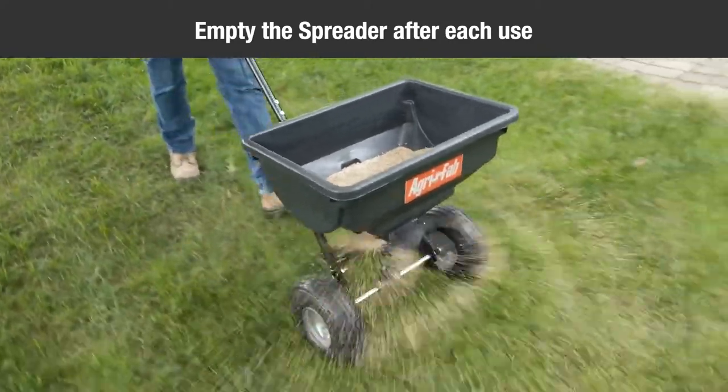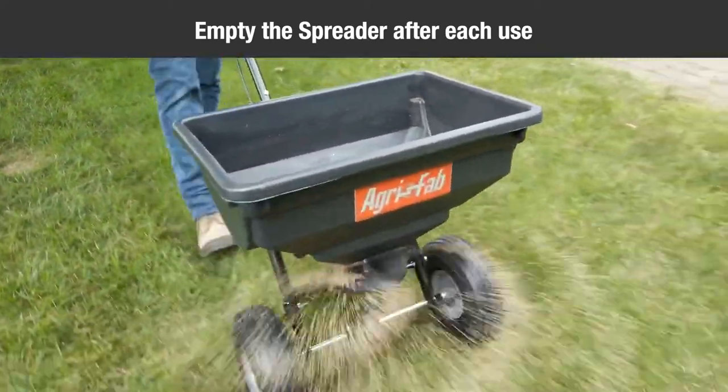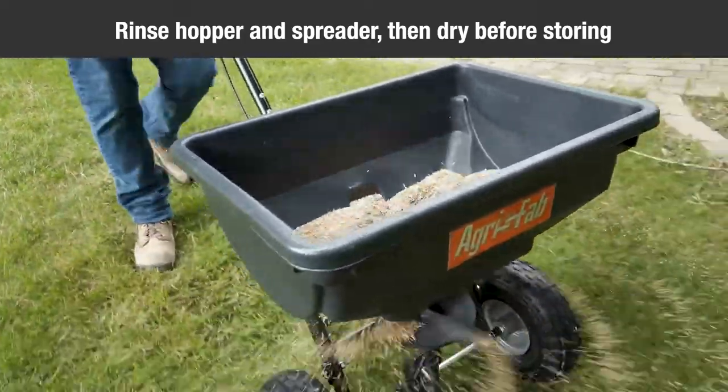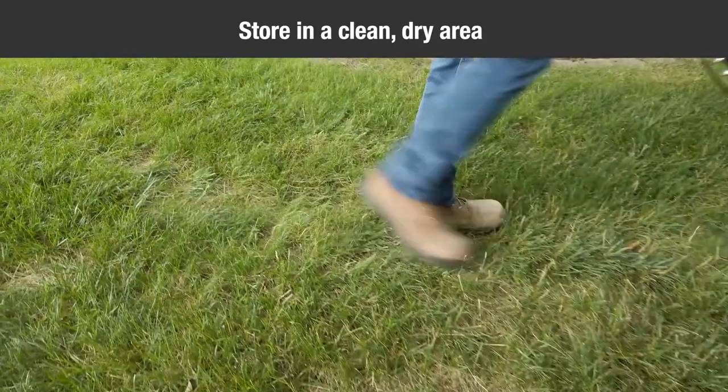Empty the spreader after each use, storing leftover materials in their original bag. Rinse the inside of the hopper and the exterior of the spreader, and dry off before storing. Then store in a clean, dry area.